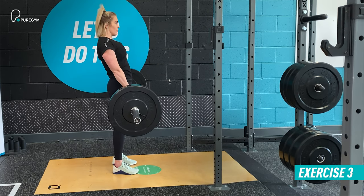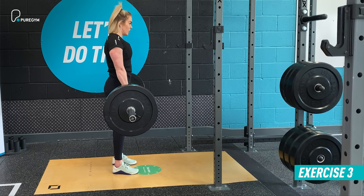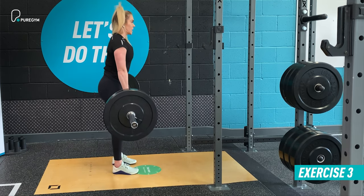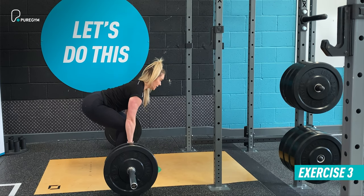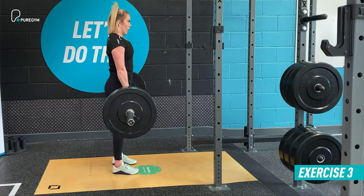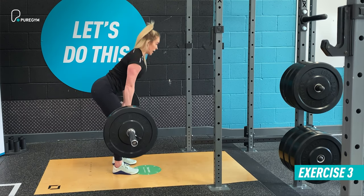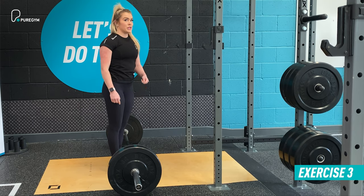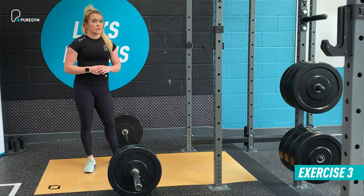Avoid excessive curvature of the spine — keep it nice and neutral with your shoulders directly above your hips. From there, hinge from the hips again, lowering the bar towards the floor while keeping it as close as possible to your centre of mass. Keep your posterior chain — your back — completely engaged throughout, moving smoothly with good control and minimal spinal flexion. Keep your core braced and your head level to maintain that neutral spinal position. Breathing throughout is integral to maintaining tension. You'll do 12 reps for three sets with 45 seconds rest between sets.